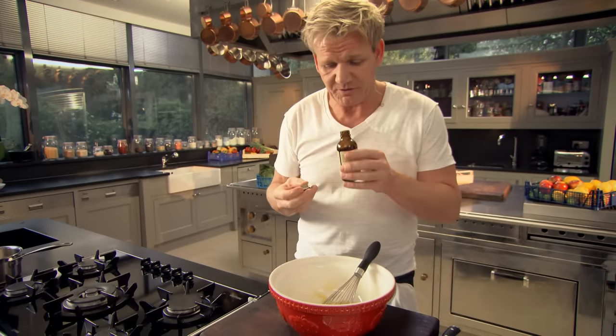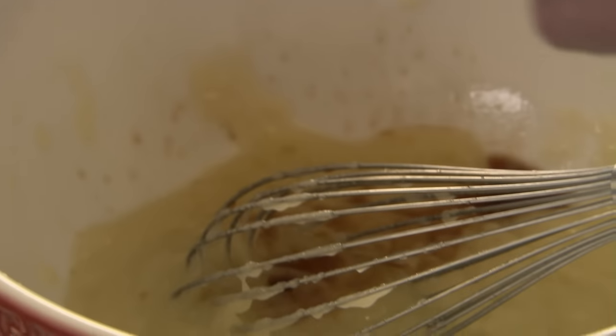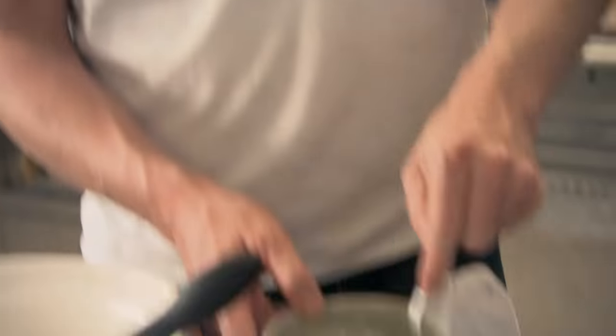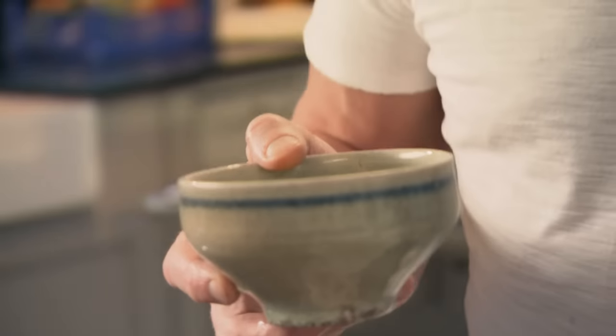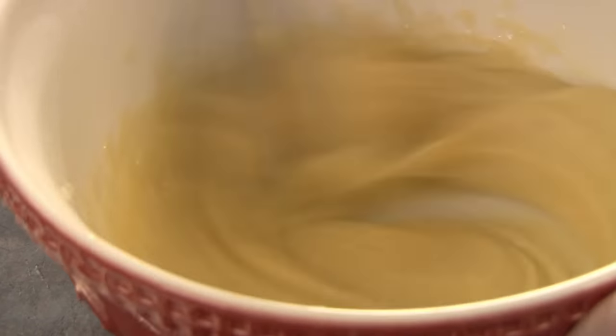A teaspoon of vanilla extract in. Next, lightly whisk in two whole eggs — just give them a little beat. This is such a delicious recipe, yet so simple. Whisk in the eggs, looking for that nice, rich, textured, smooth paste. You can see why we call these blondies — beautiful.